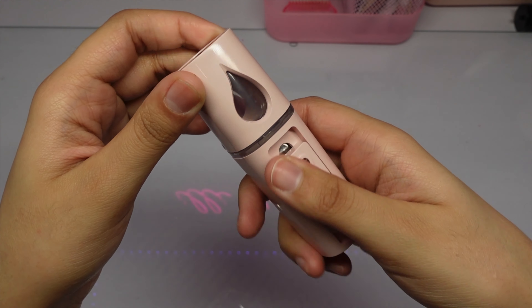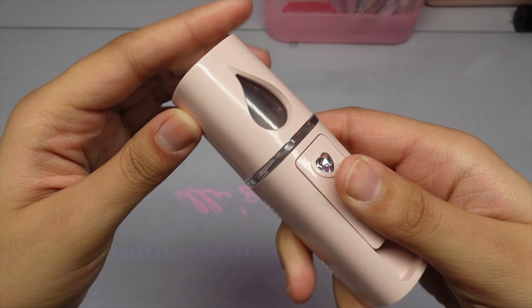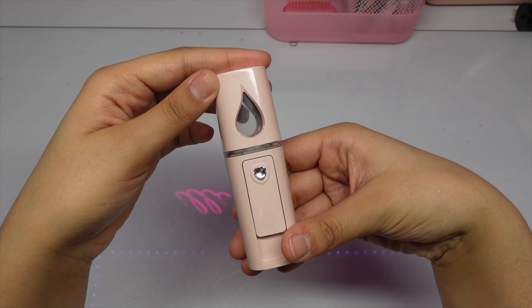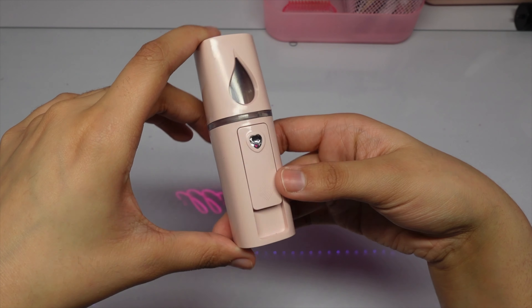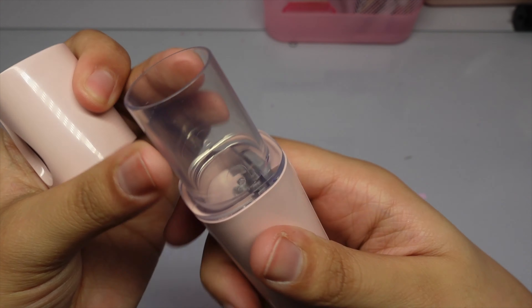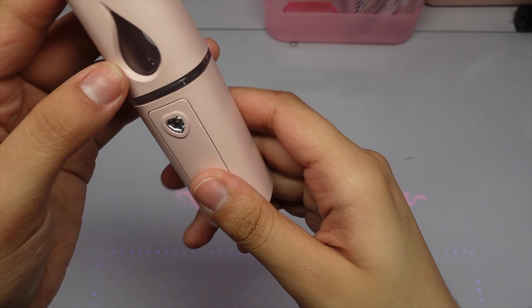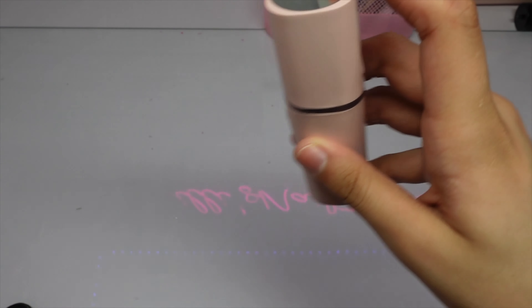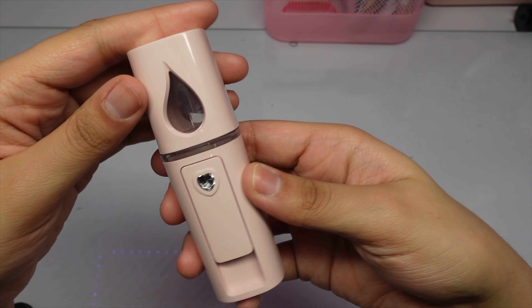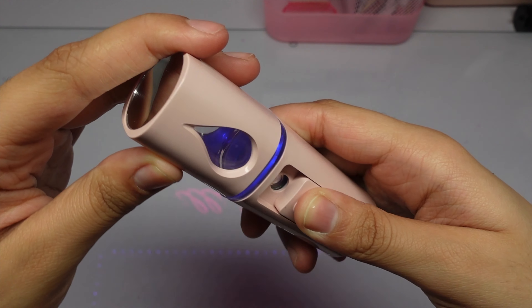Next is a nano facial mister. I can't show how it works right now since it has no water in it, but I love it because it's small. You put the water in here and use it for lash retention — after applying lashes, you mist it on your client's lashes. You can see it has a blue light when it's on.